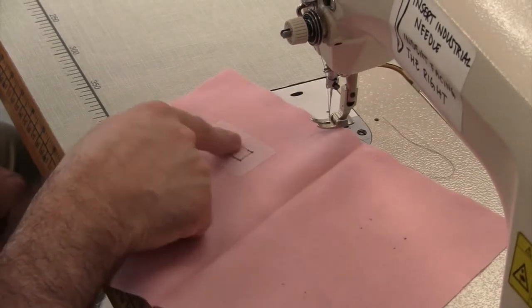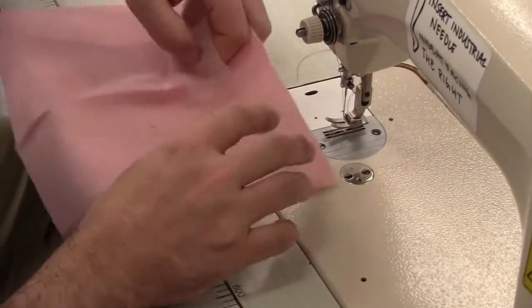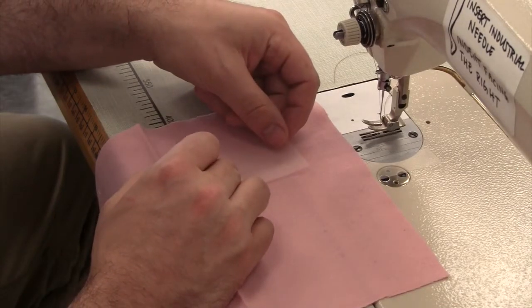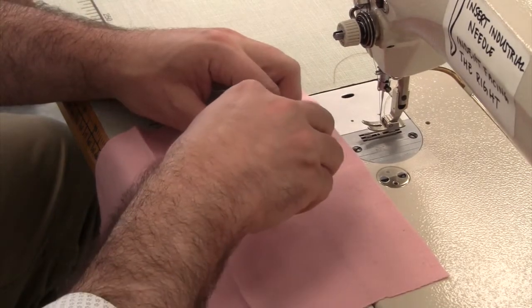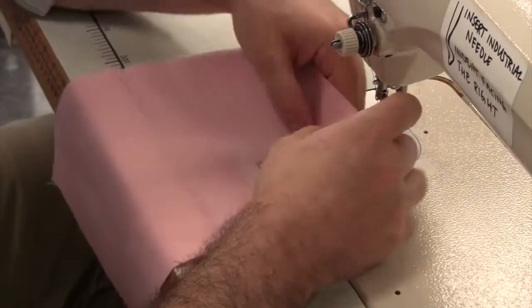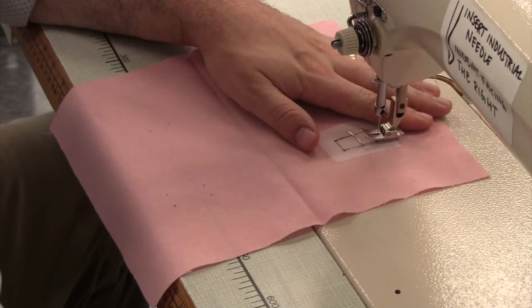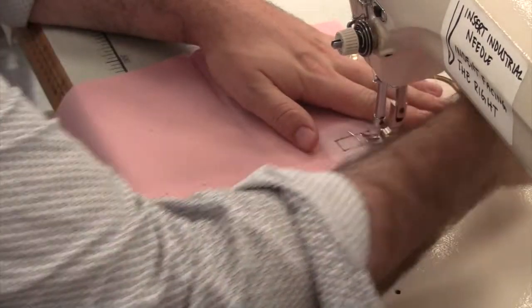Now we'll add the facing to the opening of the buttonhole. On the right side of the garment, take a bias cut piece of organza or muslin and secure it to the right side. On the wrong side of the garment, stay stitch around the button opening marked on your fusible interfacing.